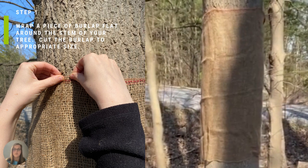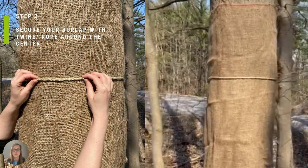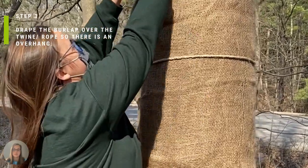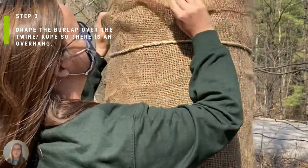Step one is to wrap a piece of burlap flat around the stem of your tree and cut it to an appropriate size. Step two is to secure your burlap with twine or rope around the center. Step three is to drape the burlap over the twine or rope so that there is an overhang.